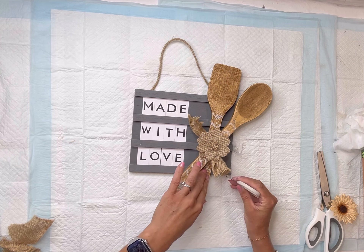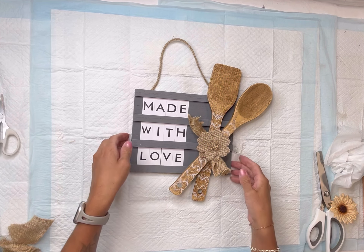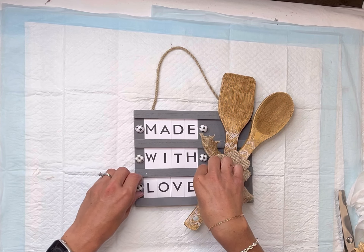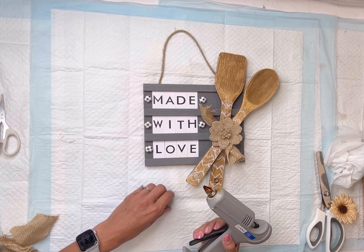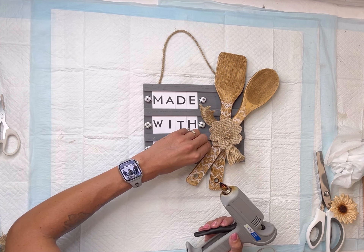I got this DIY letter board from Dollar Tree — it came with these little cardboard letters so you can change out the message of your choice. I spelled out 'made with love' on each line, just using the cardboard letters they provided. But you can also use your own wood letters or wood tiles.